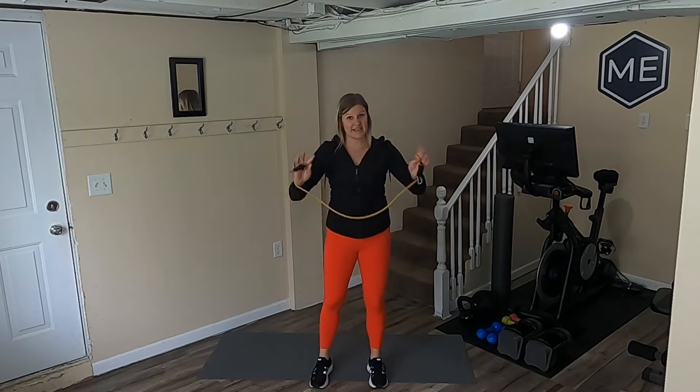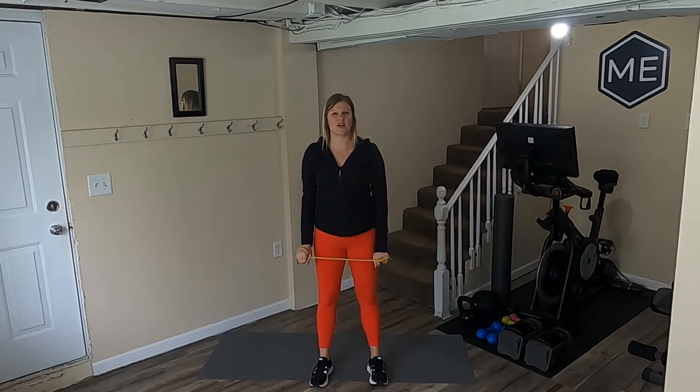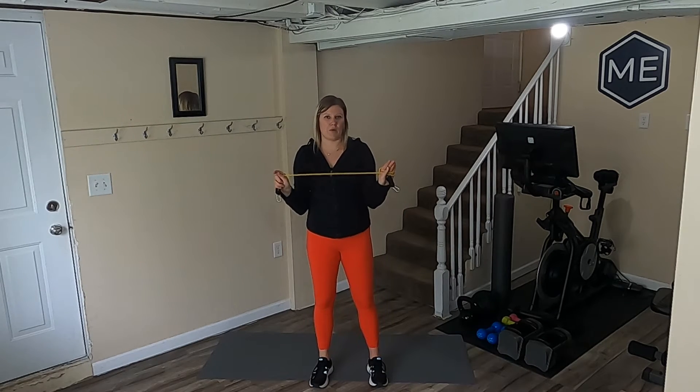You're going to take that band and wrap it around your hands just so you don't get hit with anything. The closer your hands are, the more challenging it's going to be. A little bit further out, the easier. I like to start with about shoulder width apart, and I can always bring my hands closer or take them out a little wider.